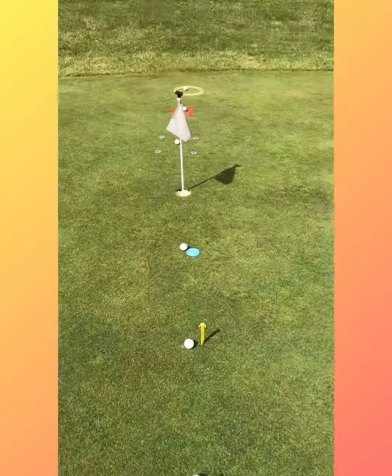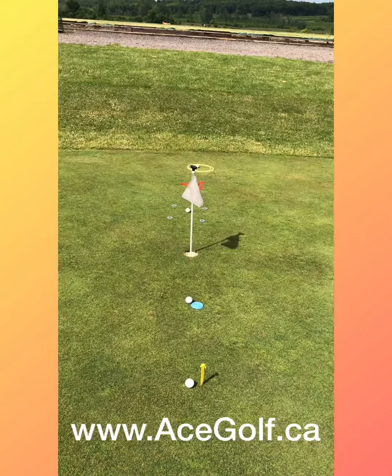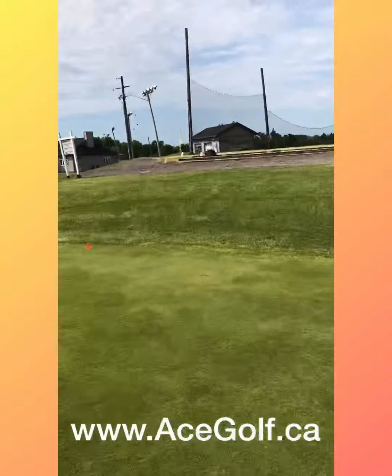If you can make your targets big to small with the one you're going to use on the golf course in the middle, you just might be making some more putts.